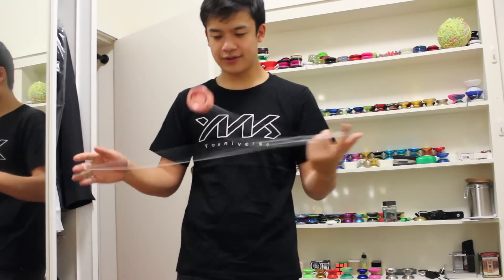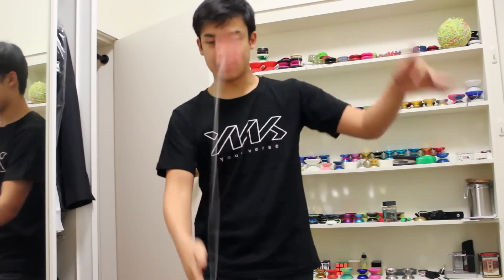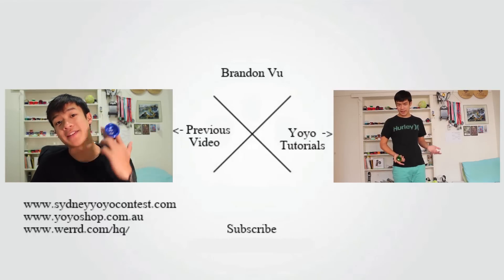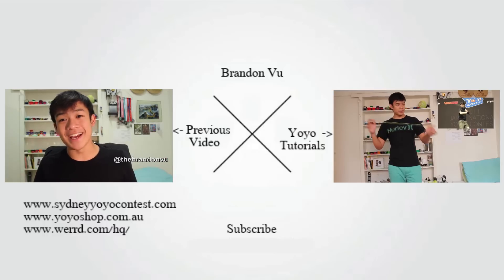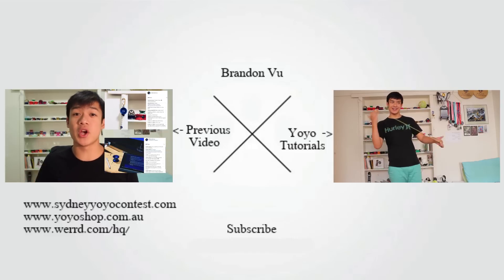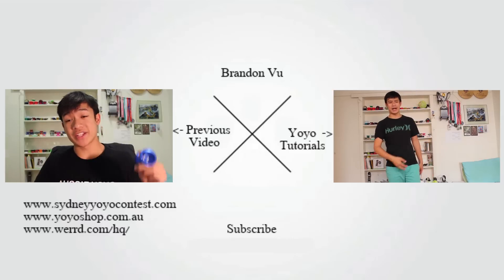Those are my very, very first impressions and unboxings. I haven't done a video quite like this before — just an unboxing. The review is definitely coming out after I get some time to do it; I want to evaluate the yoyo properly. If you guys like this video, comment, subscribe, and see you guys next time. Bye.